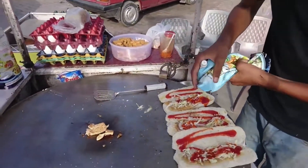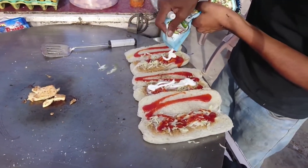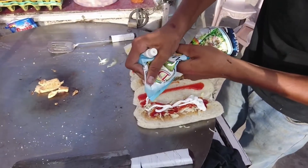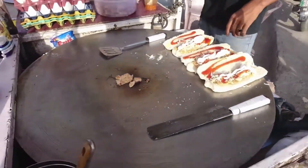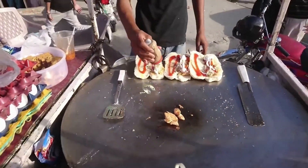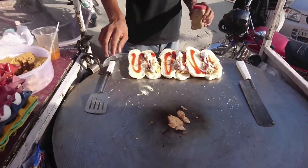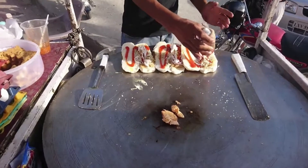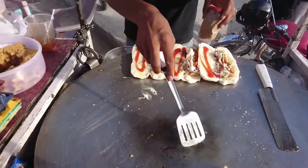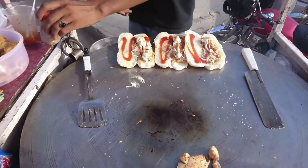Now they are pouring mayonnaise over it — it is looking very beautiful. The man was asked what time the stall opens; it opens in the morning and closes at night at 12. Now he is pouring masala over it — you can see masala being poured here.